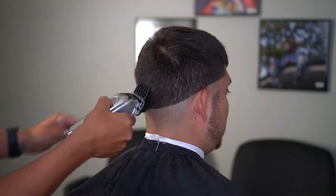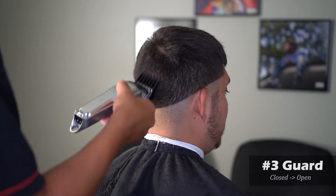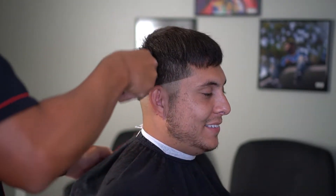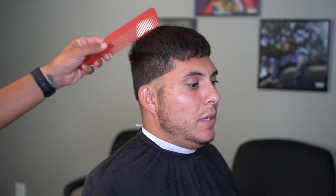After I grab my two, I go ahead and use my three. Be very careful around the crown area back here. You don't want to go too deep into that swirl to where you start cutting too much hair off. Sometimes, depending on where I'm at, you'll see me open or close my lever. I always start closing and then open it up.